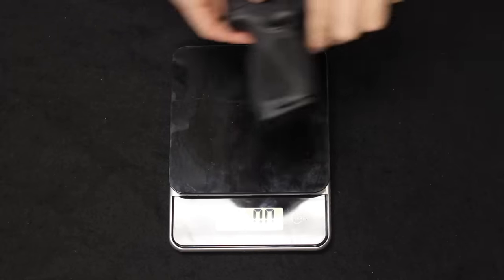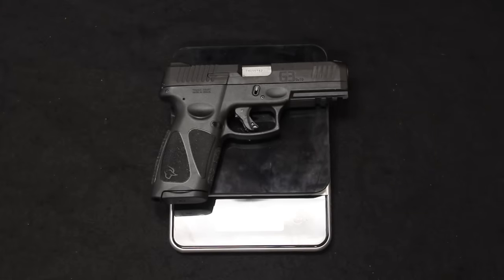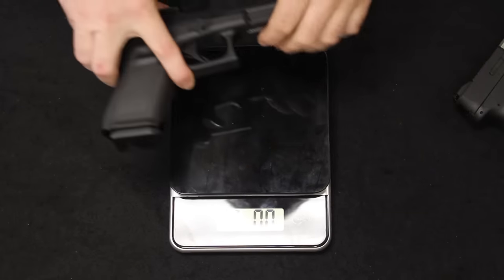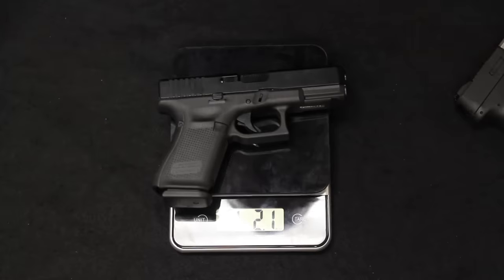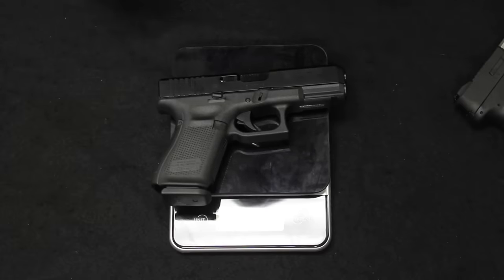Let's take a look at the empty weight, the unloaded weight on each. Starting with the Taurus, we are at 1 pound 8.5 ounces. And the Glock comes in at 1 pound 8 ounces — about half an ounce lighter on the Glock. Pretty negligible and very similar in weight.